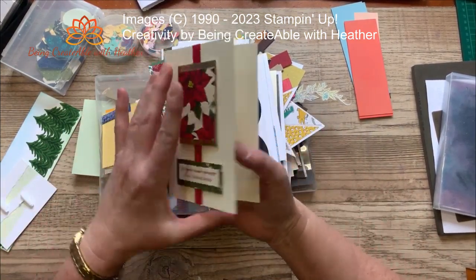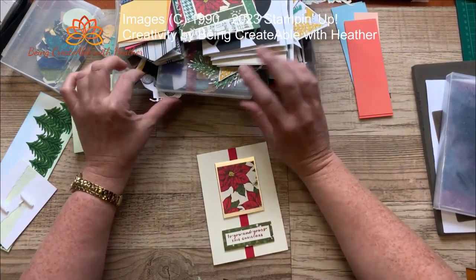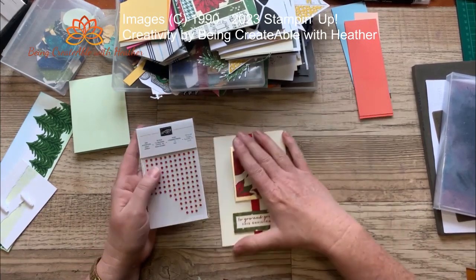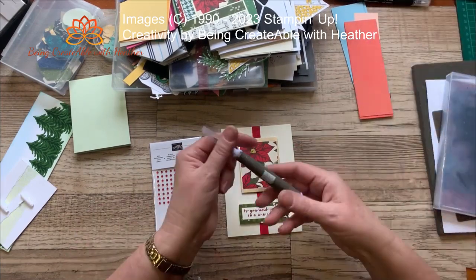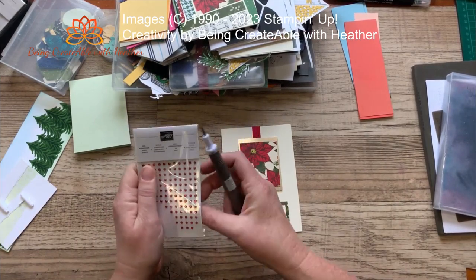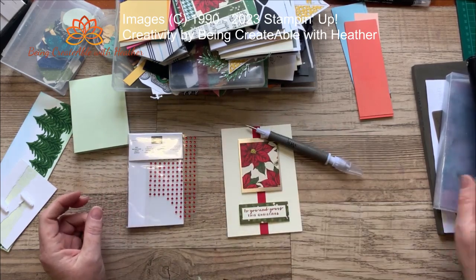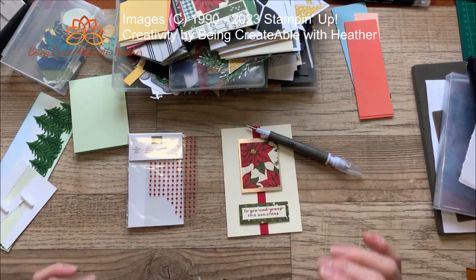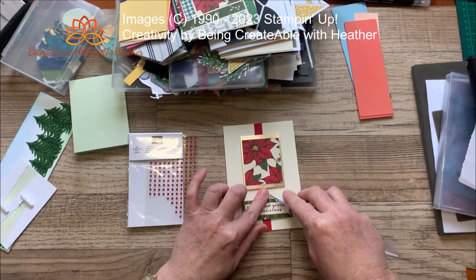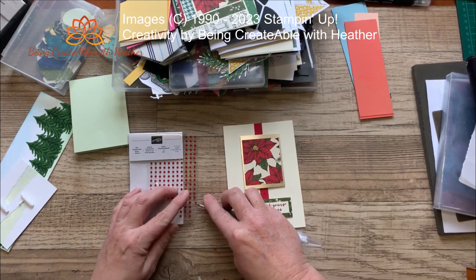This one looks like it could do with a bit of bling — just so happens I have some things that are retiring over here. I'm figuring this bling would look quite good with it, so let's grab my Take Your Pick tool and add some. Before I forget — I wrote something down to remind myself — things are retiring at the moment and you want to check out the retiring list, because there's a whole heap of things that have been drastically reduced.